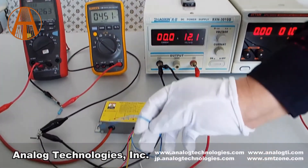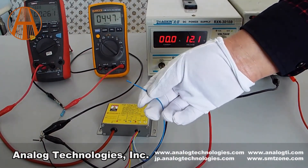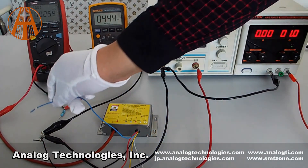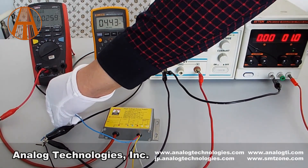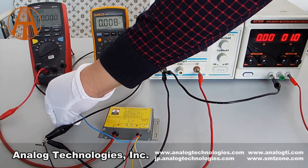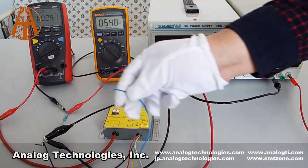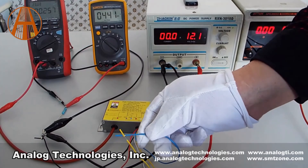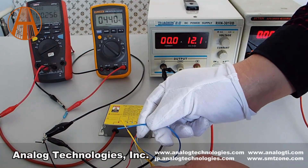The high voltage output will be closed when the blue shutdown wire is at 0.8V or 0V. When the blue shutdown wire is unconnected, the power supply is working well.